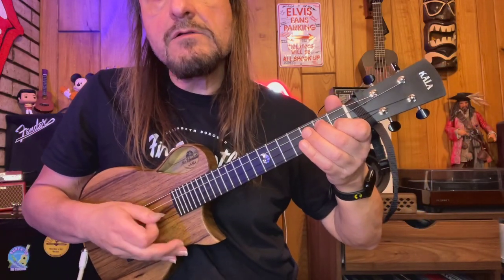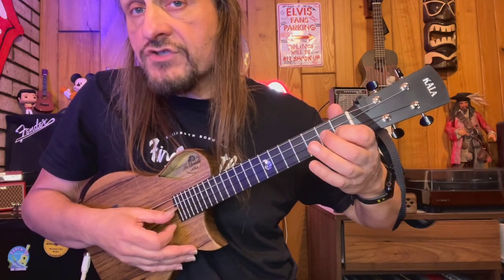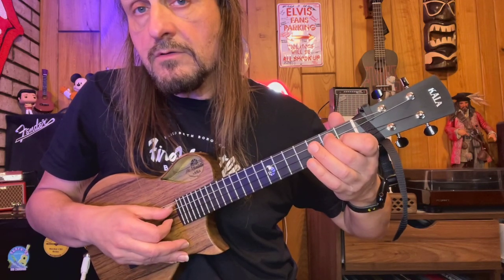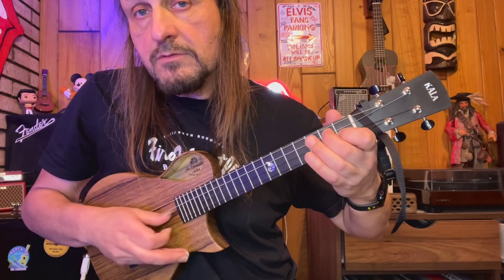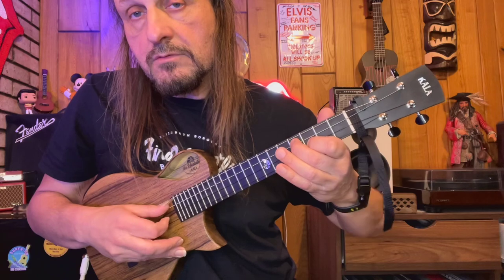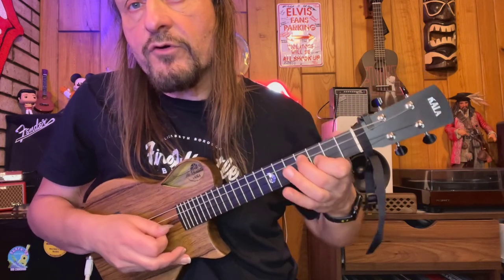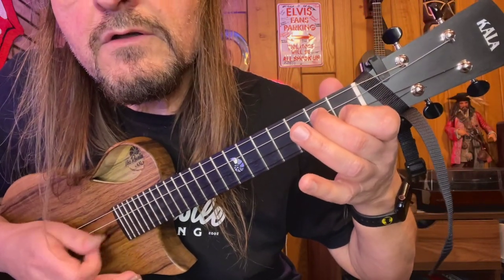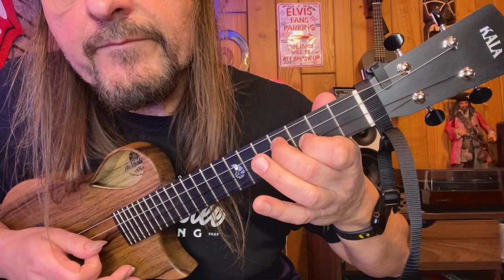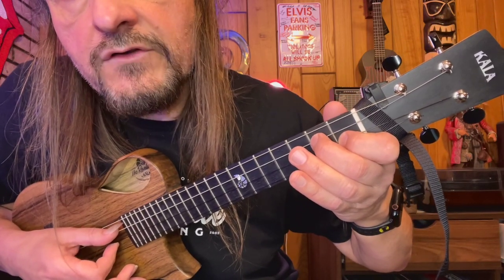And then I'm going to pluck the E string and the A string open. And then I slide that shape up a whole step to the third and fourth fret. So it goes like this. One more time — one, two.